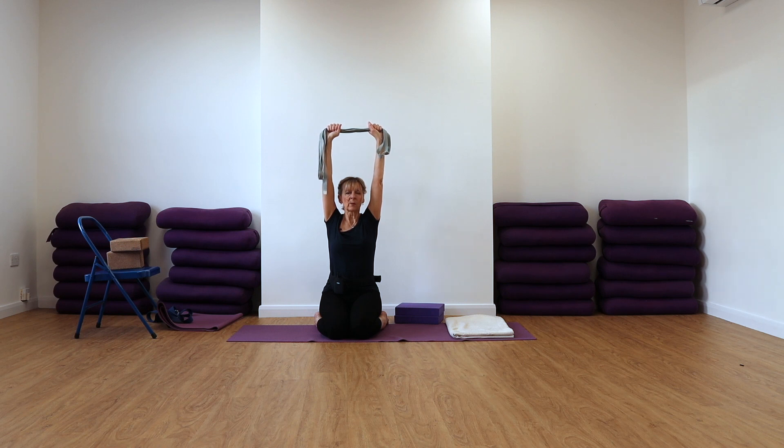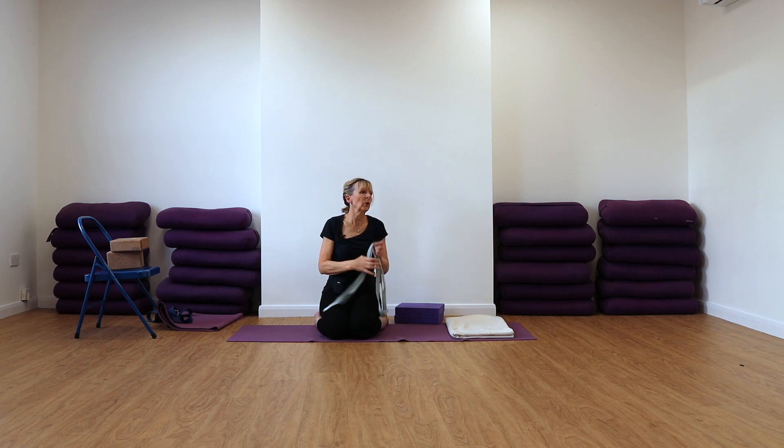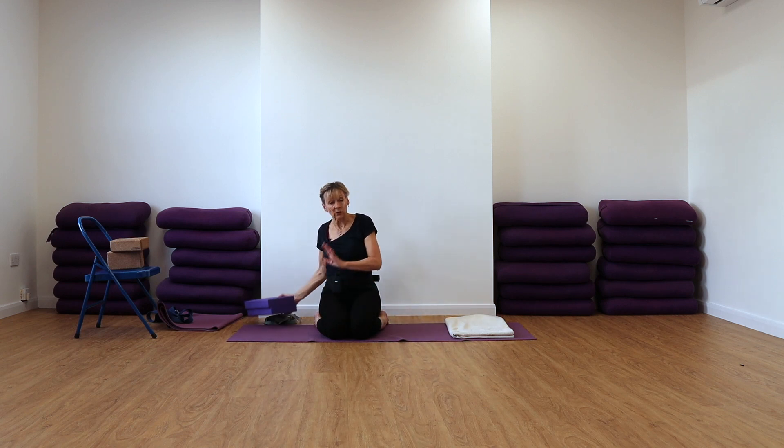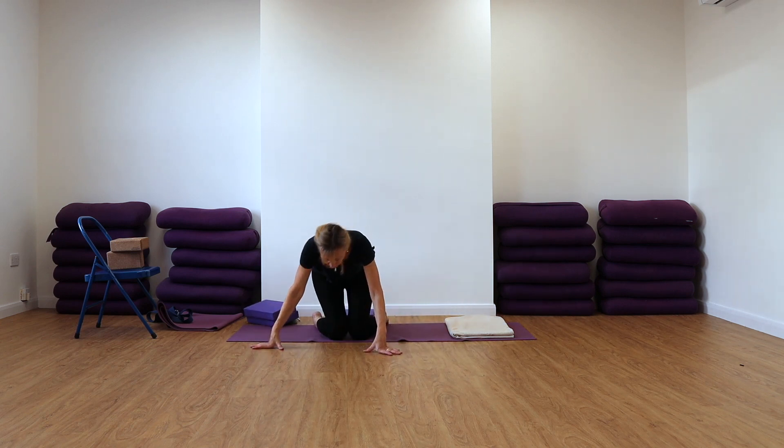Don't let your ribs pop forwards. Keep the facial features soft and quiet. Release the arms down. Good. Well done. So we're going to now come into a Tadasana action, but first we'll stretch the legs forwards.